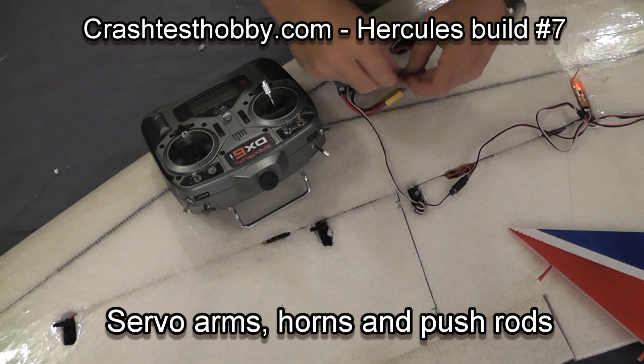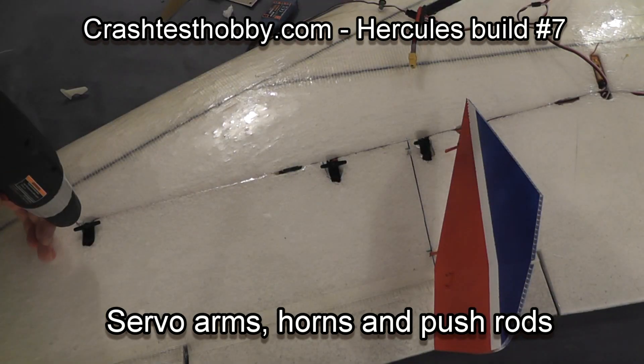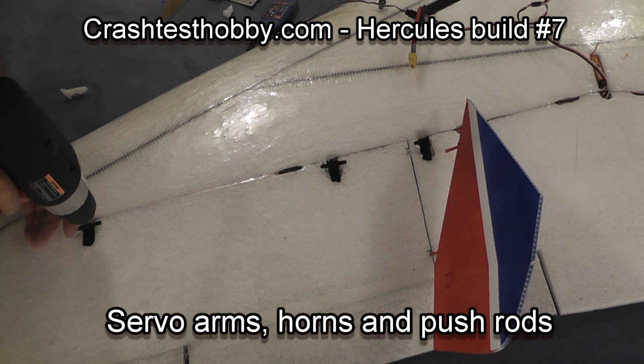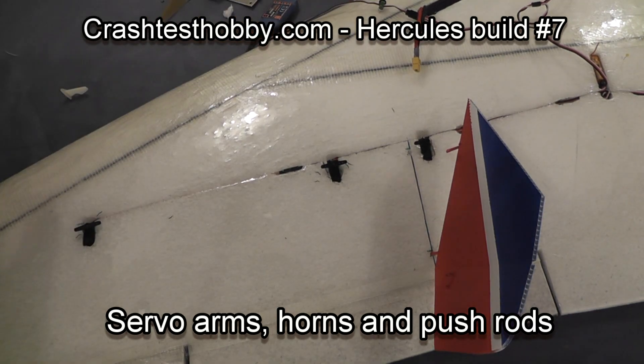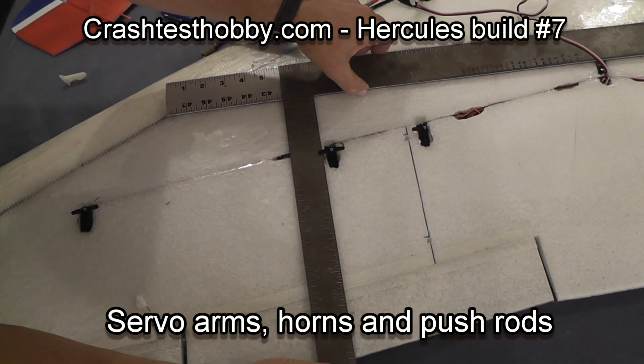This is Lee with Crash Test Hobby doing the Hercules build number seven. We're starting out by enlarging the holes in the servo arms so that the push rods will fit through. I actually drill them out so that if I break a horn I can reverse it in at the field and not have to go find a new horn.